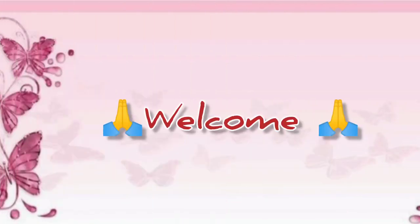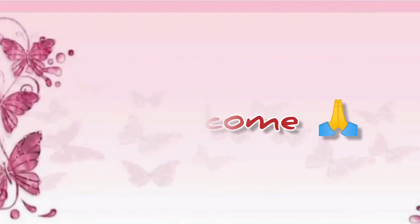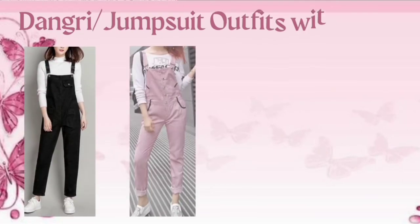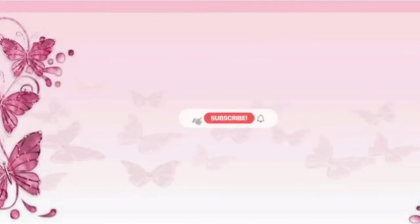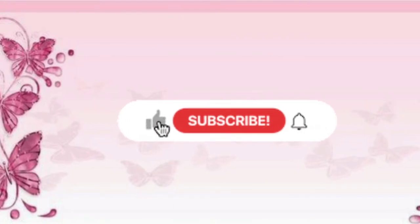Hey guys, welcome back to my channel! How are you? I hope you are good. In this video I am going to share dungri outfits with their names. Before starting the video, if you haven't subscribed yet, don't forget to press the bell icon.